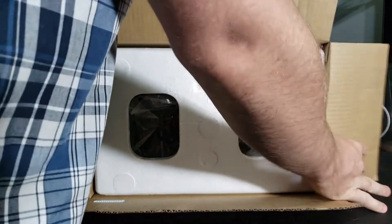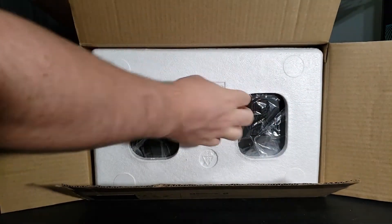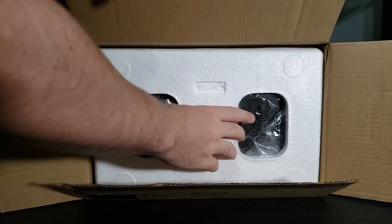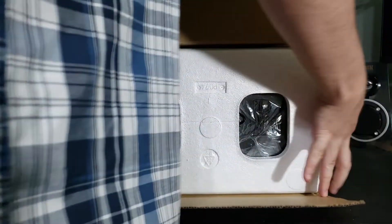Okay, so we've got it open. As you can see at the top, you've got some hard white foam — not the best foam, but at least it's protected. Let's just flip it right upside down and get everything out.